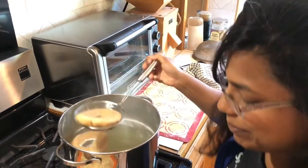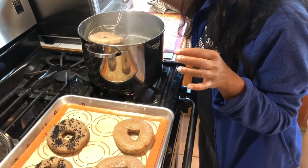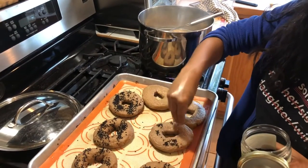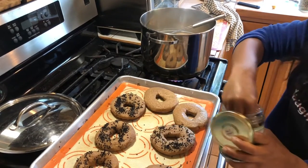The bagels have been boiling for about a minute, so I'm removing them with a slotted spoon — you can see they're kind of puffed up. I have my black sesame seeds here, and while they're still moist I'm going to go ahead and sprinkle them all over.